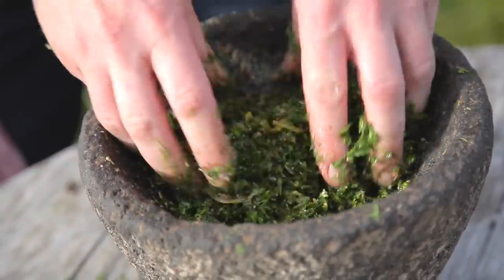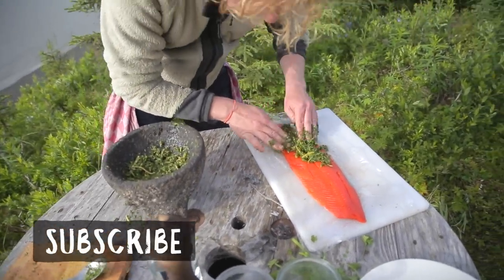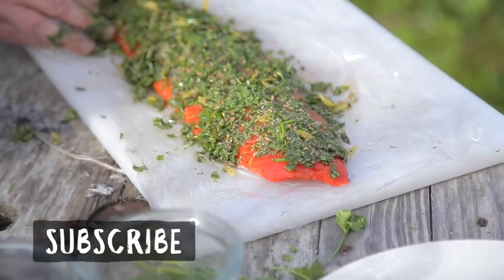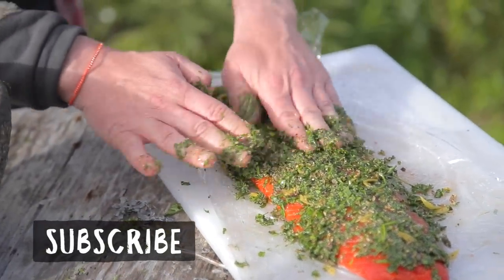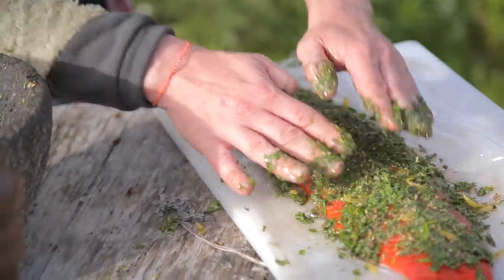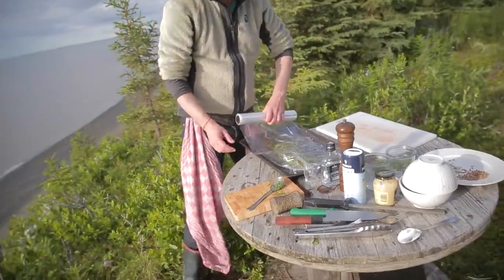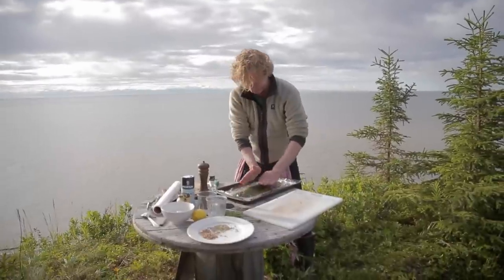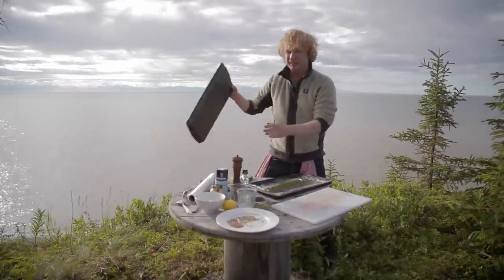Look at this beautiful mixture! Take your salmon and make sure it is well covered - you should almost see no salmon anymore. Then take another piece of film, cover it well, and press on it to create a kind of vacuum.